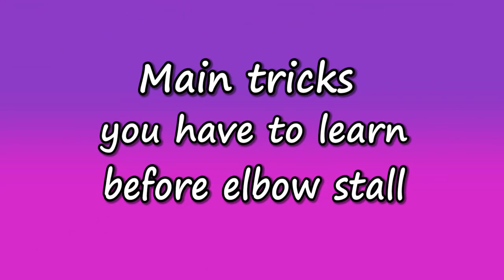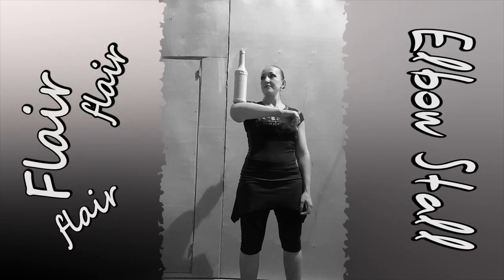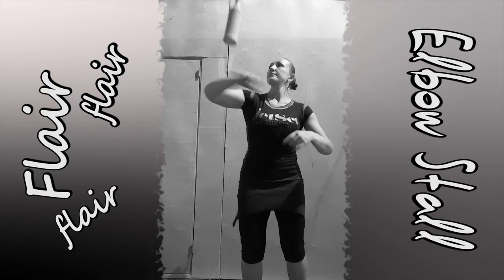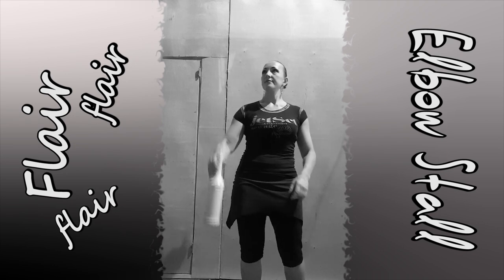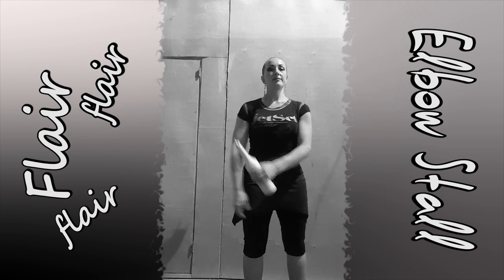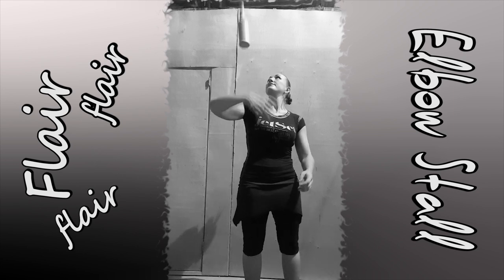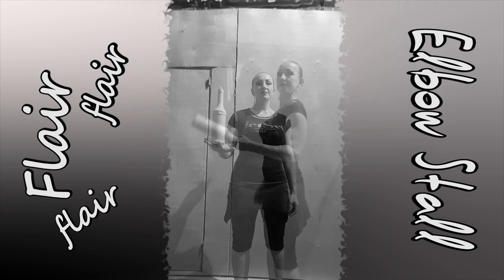The main tricks you have to know before you start to learn elbow stall are: hold the barrel on your elbow and catch it there the most simple way possible, pass from under the arm, and arm stall and forearm stall starting from pass from under the arm.